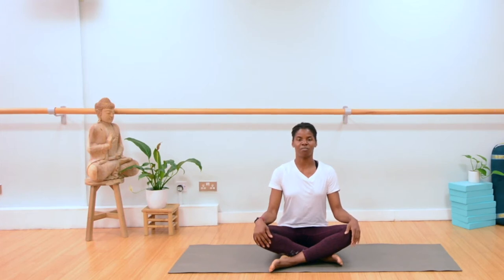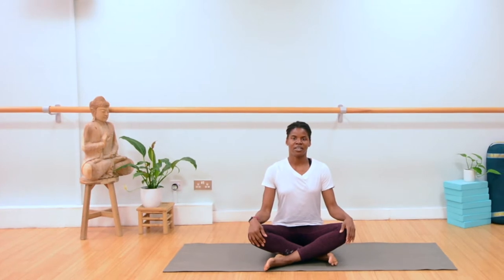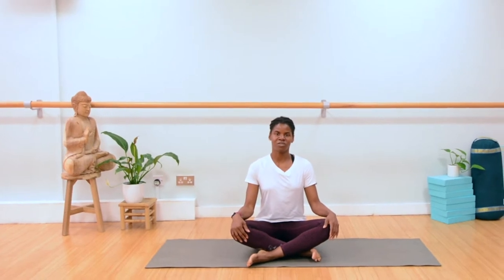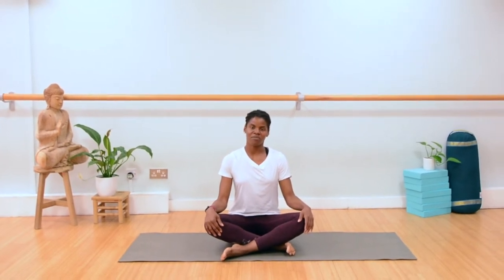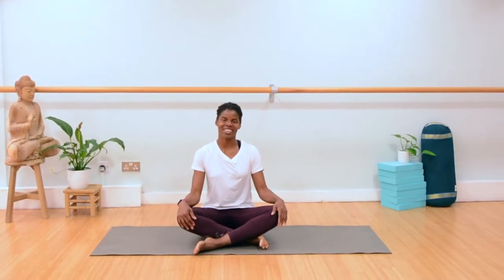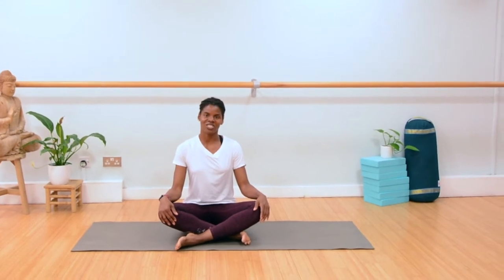Thank you for joining me in this Power Flow Yoga. My name is Beth, welcome. If you're new to me, I welcome you. Get some water. If you're coming in to join me again, welcome. My name is Beth. If you like this content, please share, like, and subscribe.